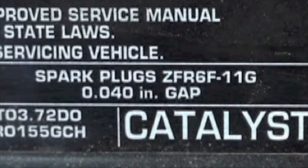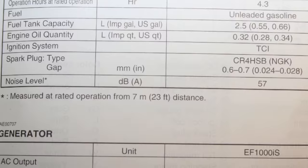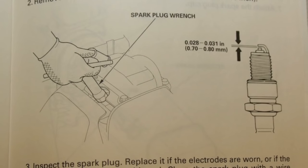For specific gap information, consult the emissions tag under the hood of the vehicle or your owner's manual. Please visit us at ngksparkplugs.com for more information. Thank you.